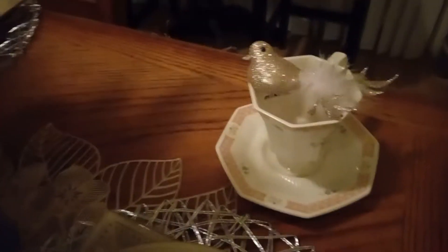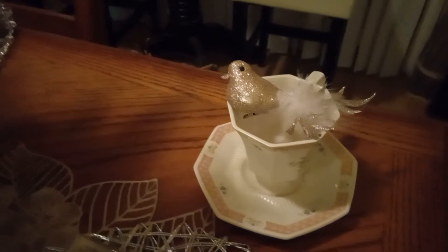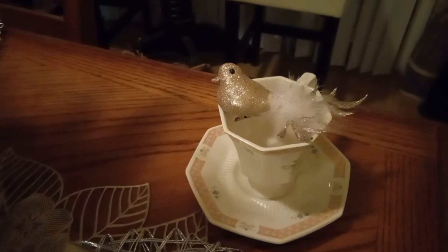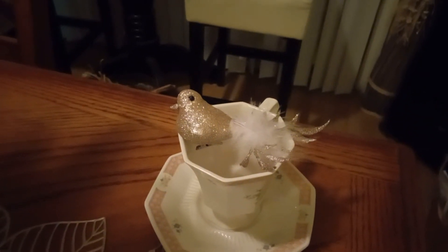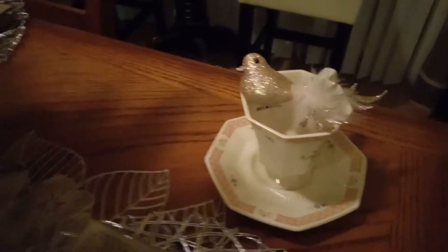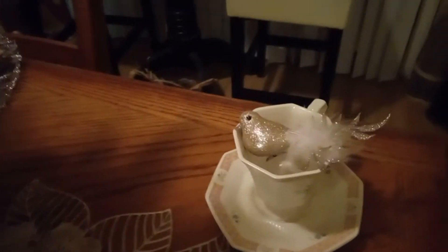Over here, you see my little teacup and the tea saucer plate. Those are some shiny plates that my grandmother gave me when she passed. The little bird that you see sitting on the teacup, that's a little bird I got from the Dollar Tree for $1.25. It has a little clip on it, but the clip is not long enough to clip on the thing, so I just laid it up there. This little bird acts like it don't want to act right.